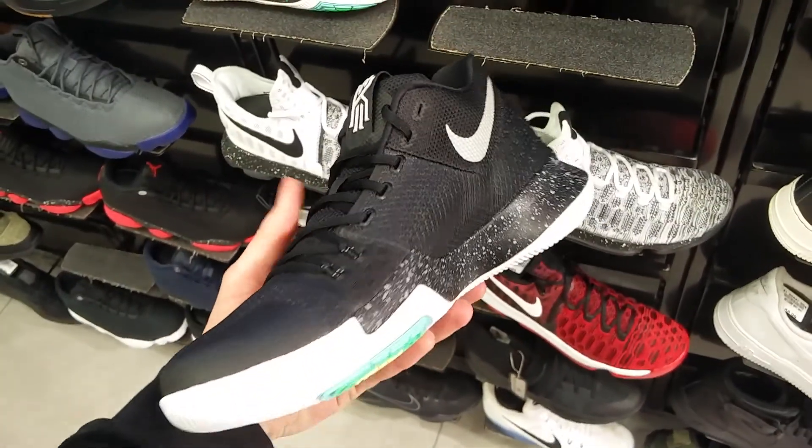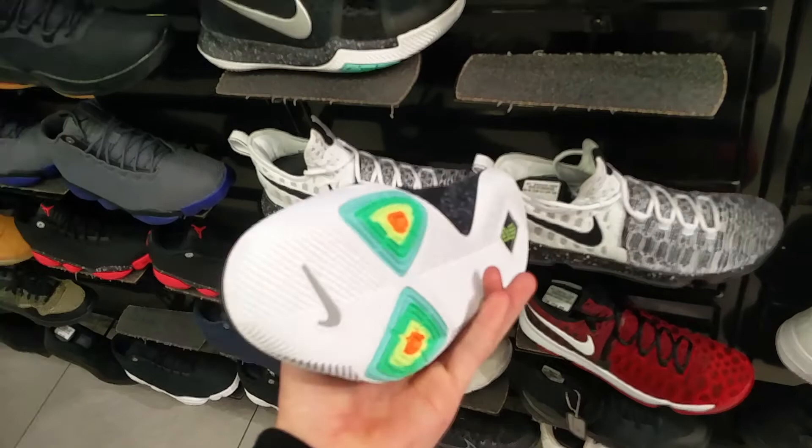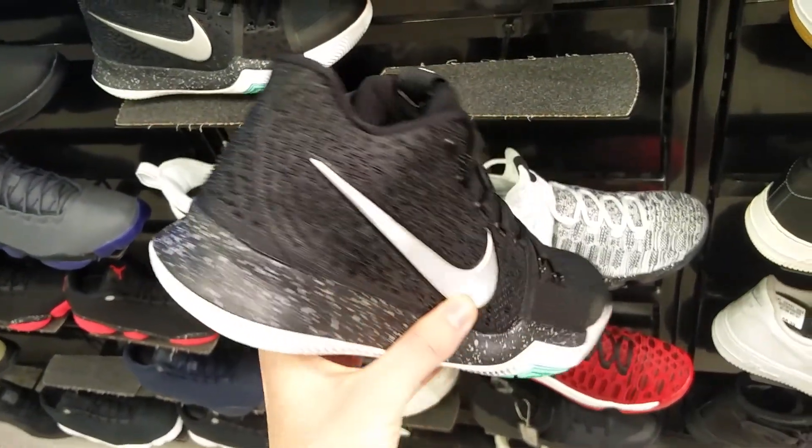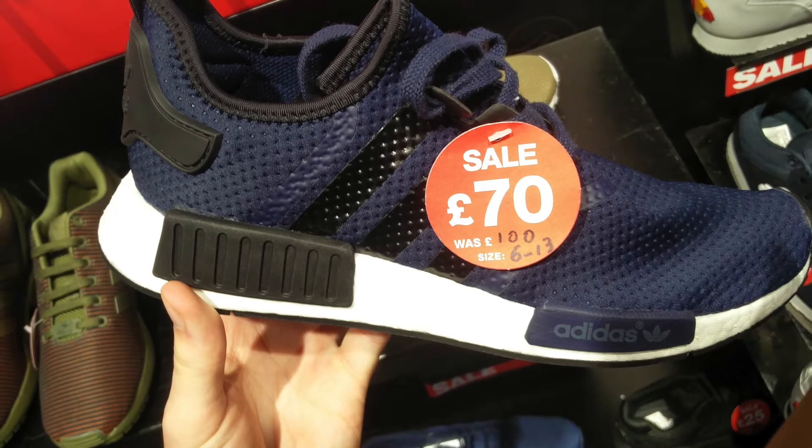And here they have the Kyrie 3s, which I'm a massive fan of. Absolutely love these — they look awesome, really really nice. And they're just around 90 pounds as well, so can't go wrong there.